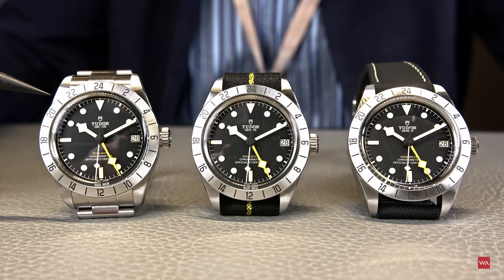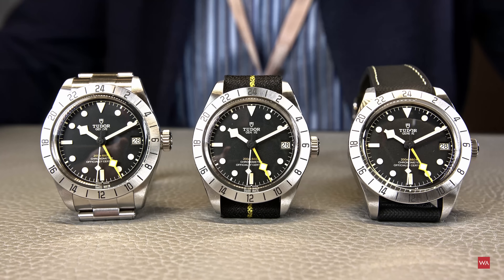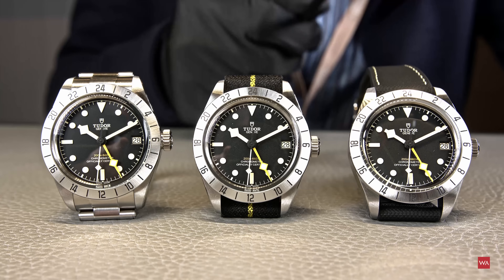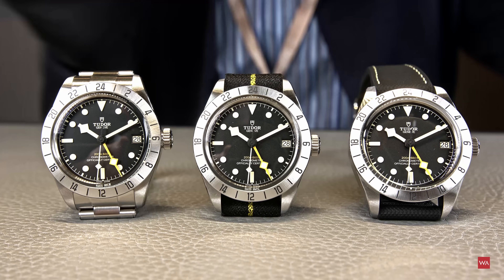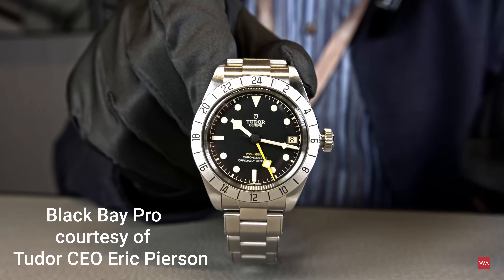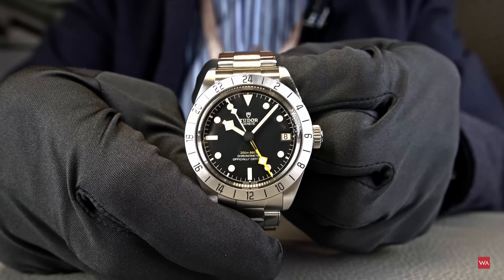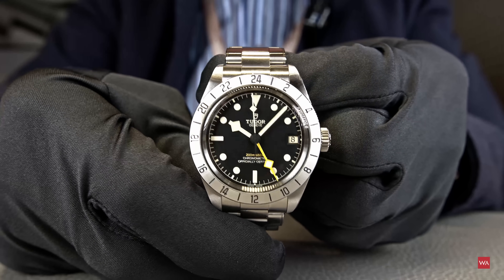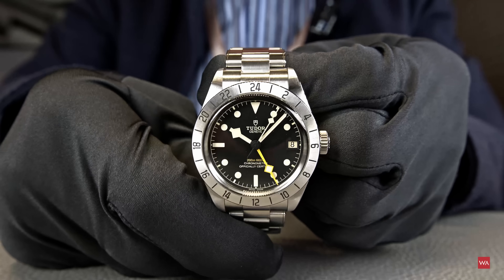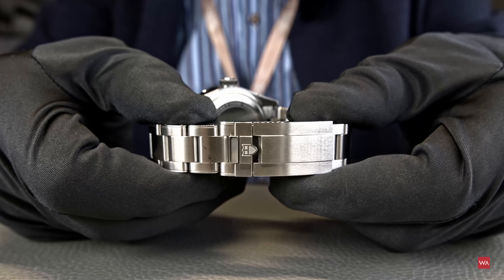I'll grab the watch now. Typically when you come to Rolex and Tudor, you see watches but no movements. However, Watch Advisor knows how to organize things, and we do have the watch of the CEO, Eric Pearson, who was kind enough to give us a fully functional piece. Before I start, one thing to note: this is his personal watch and has been worn before. So if you see any scratches, that's his personal watch — not a new one. Any scratches you find are normal from regular wear.